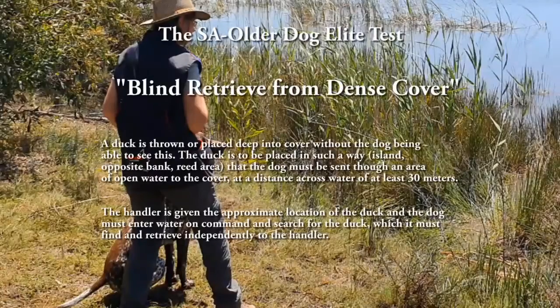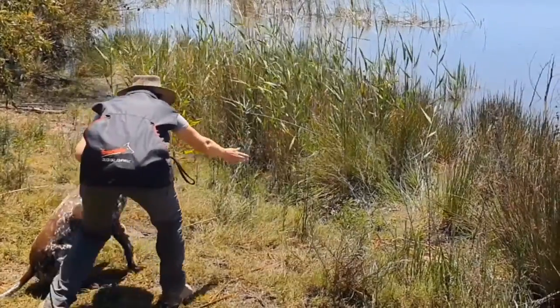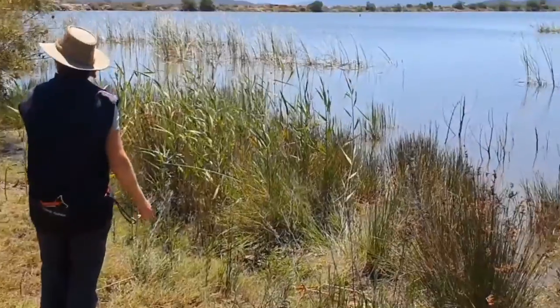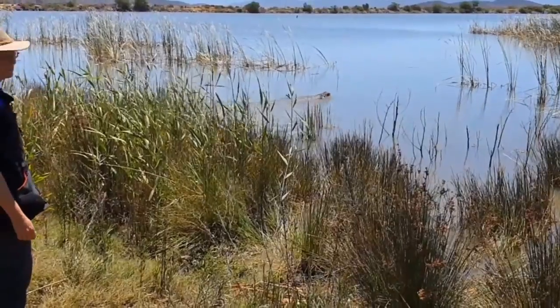The blind retrieve from dense cover consists of a duck that is thrown or placed deep into cover without the dog being able to see the preparations. The duck is placed in such a way that the dog must be sent through an area of open water to the cover, at a distance across water of at least 30 meters. The handler is given the approximate location of the duck, and the dog must enter water on command and search for the duck, which it must find and retrieve independently to the handler.